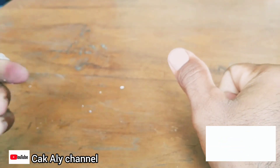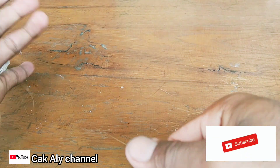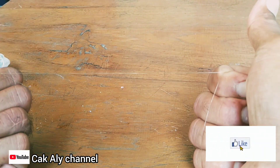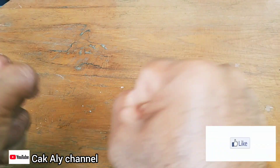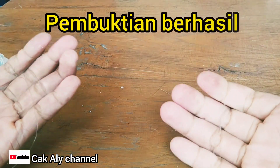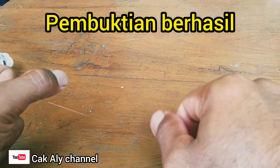Ternyata sangat-sangat kuat ya teman-teman, sangat kuat dan lentur, ini sangat molor. Tangan sampai terasa sakit. Tadi sebelum kita rebus, dikit-dikit saja sudah putus. Tapi sekarang menjadi sangat kuat 10 kali lipat dari senar aslinya.